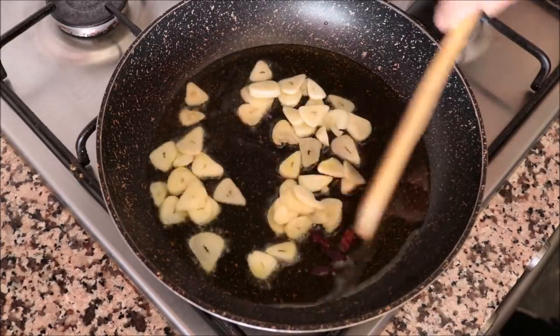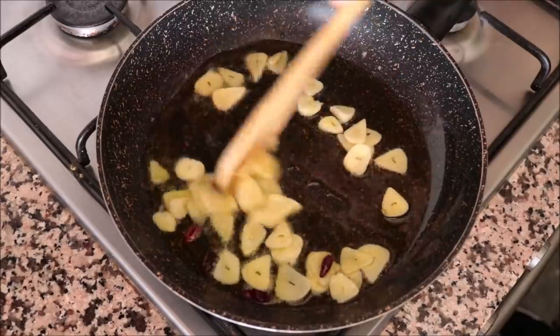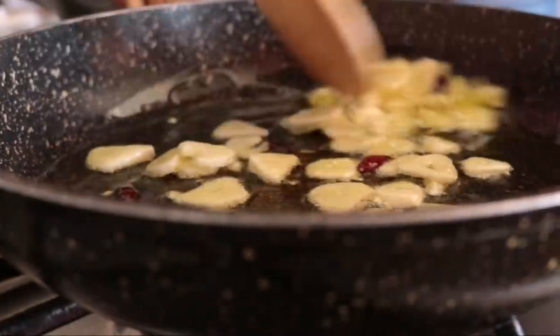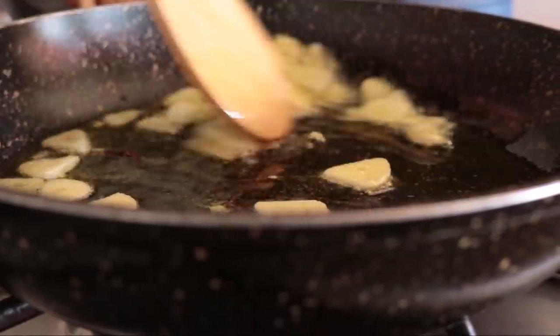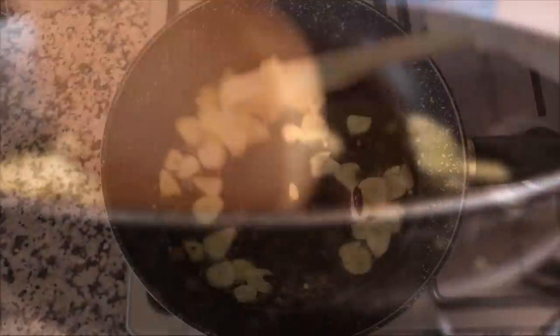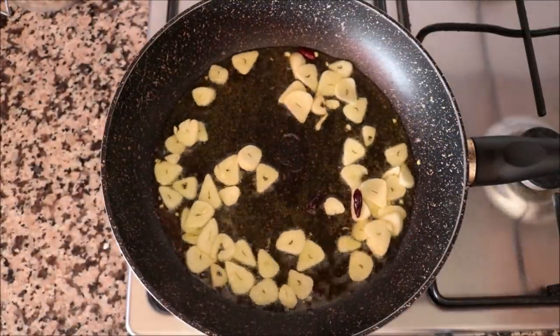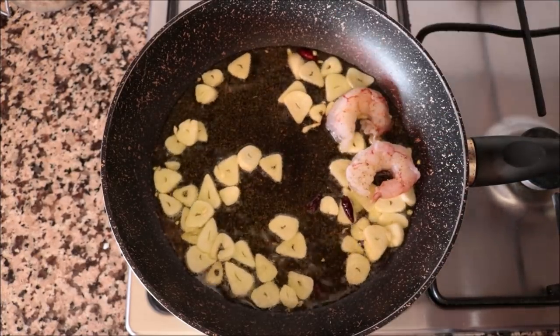Mix everything around continuously in the extra virgin olive oil so the garlic doesn't burn and cooks evenly. About two minutes after adding the garlic, it should be developing a light golden color. You don't want to overcook it — otherwise it'll get a bitter flavor. At that point, add the shrimp into the pan.